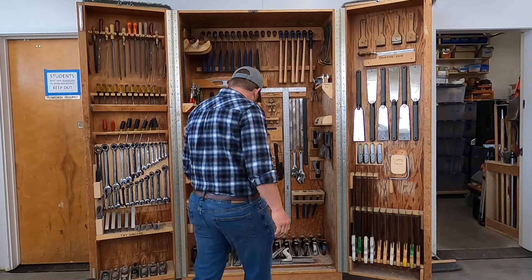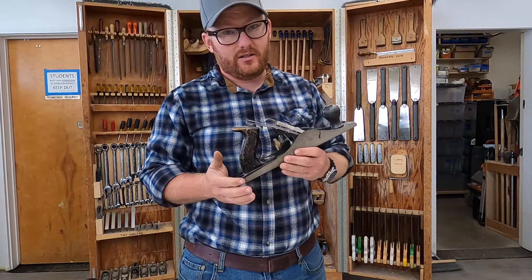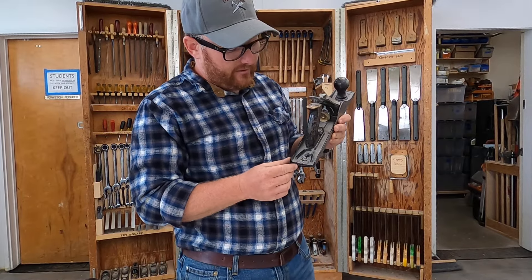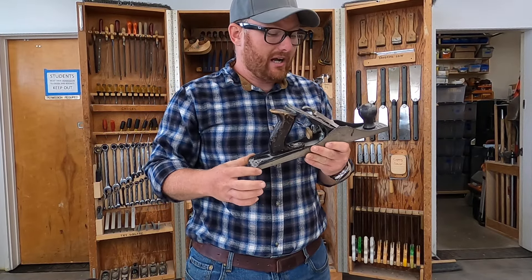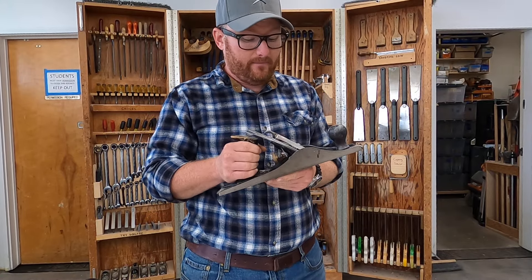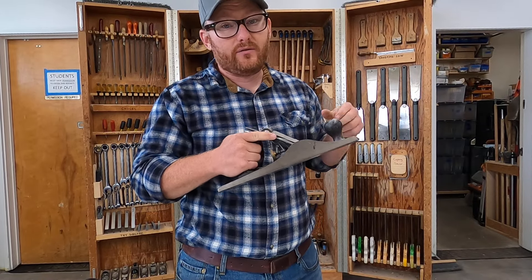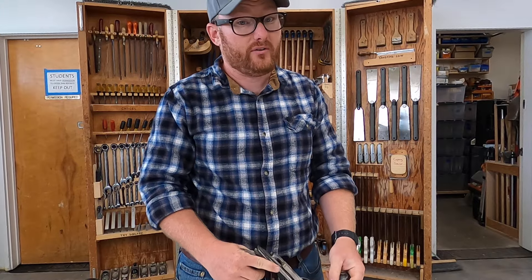The next tool, number 15 on the list, would be the jack plane. A jack plane is a medium-sized plane — this is a number five. It's called the jack plane because it's the jack of all trades. You could do a little smoothing, a little joining, or flattening of boards, and it will do everything you need, but it won't do anything perfectly.